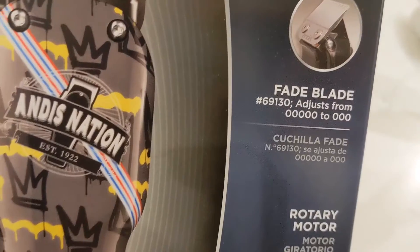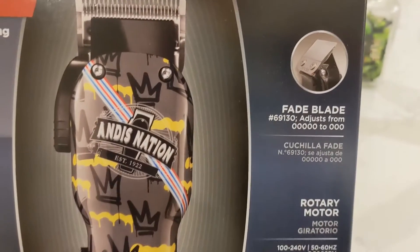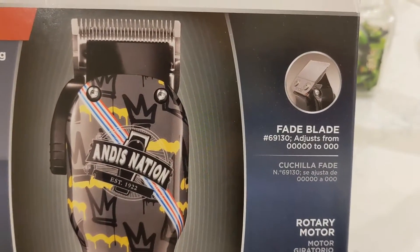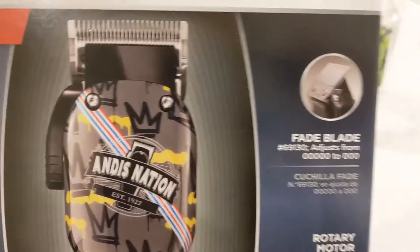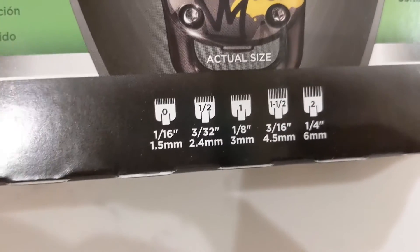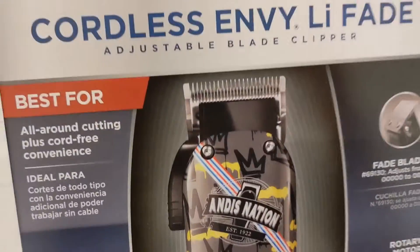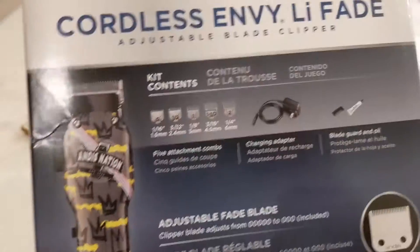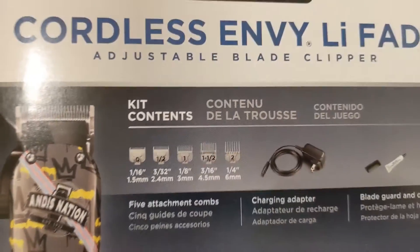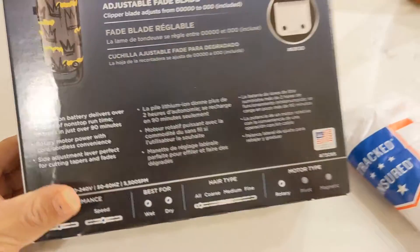I'm very curious to find out about it. It's basically a fade blade. What that means is that the blade is actually thinner than regular hair cutting clippers, so we'll check that out. It's supposed to come with the guides, which would be very good for me because I will be cutting my husband's hair.